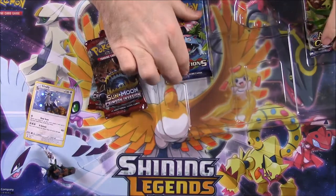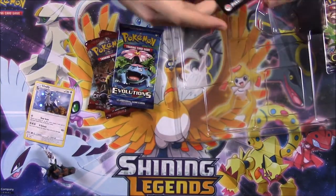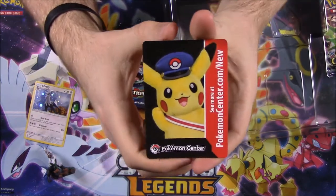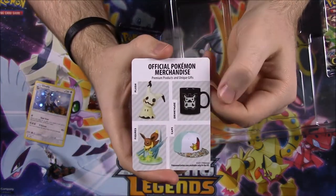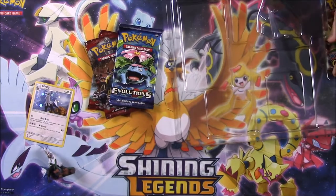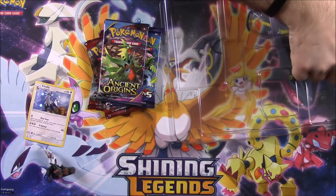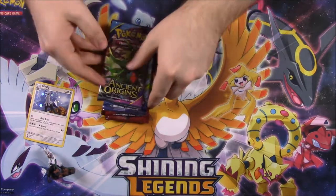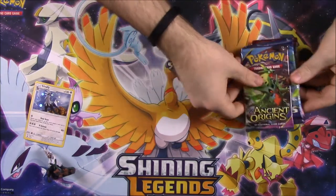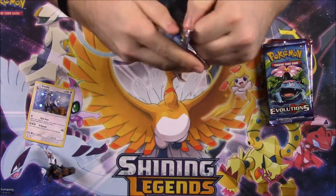We got our Crimson Invasion and Evolutions packs which are still being thrown in stuff. We also got a Pokemon Center insert which I love shopping at — there's Pikachu with like a police hat or mail or something like that, and some items you can go buy on Pokemon Center. Then we got an Ancient Origins pack and a card for this set, so let's go ahead and start with the Ancient Origins since it's the oldest.